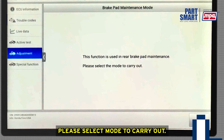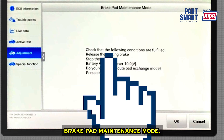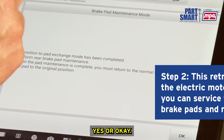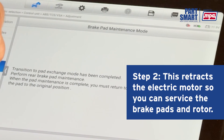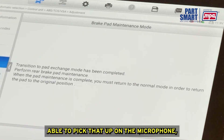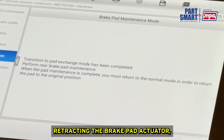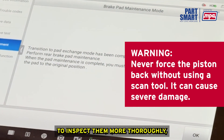The screen prompts: please select mode to carry out. We select OK. The key is on. We enter brake pad maintenance mode and check that the following conditions are fulfilled: parking brake is released, engine is off, battery is sufficiently charged. We confirm to execute brake pad exchange mode. That noise you heard is the parking brake motor retracting the brake pad actuator, pushing the piston in so we can service the rear brakes.